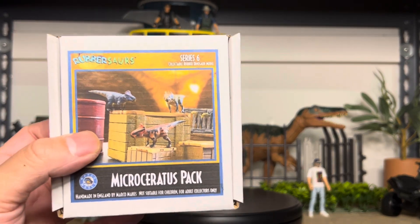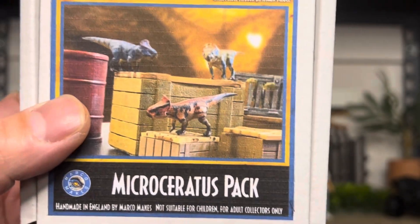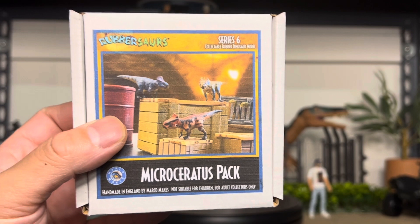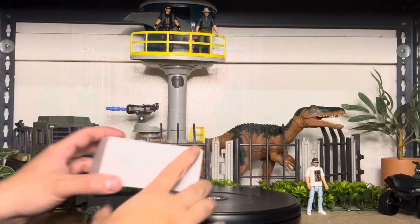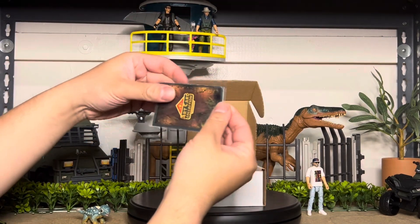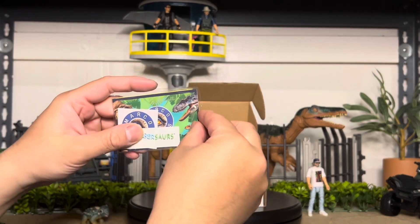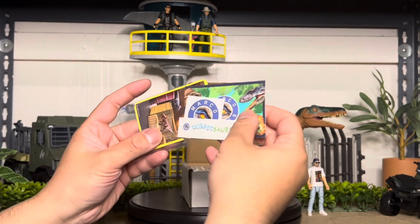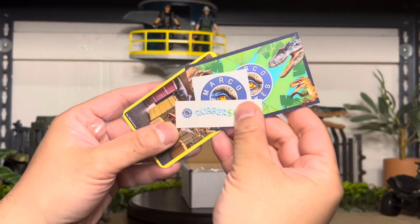So pretty dope. This is the box that came in with the three that you're going to get in the box. We'll actually open it and look at it. Opening it up, pretty cool. It comes with a collector's card, along with his IG handle, which is Marco Makes.